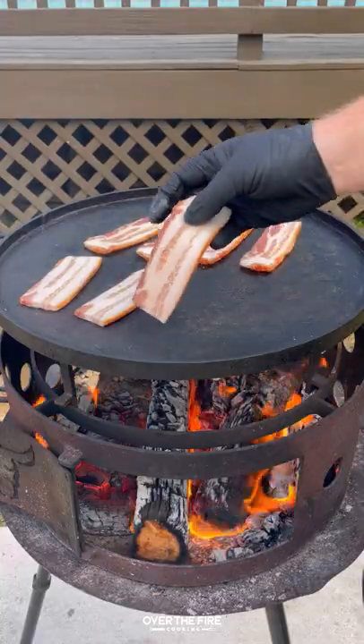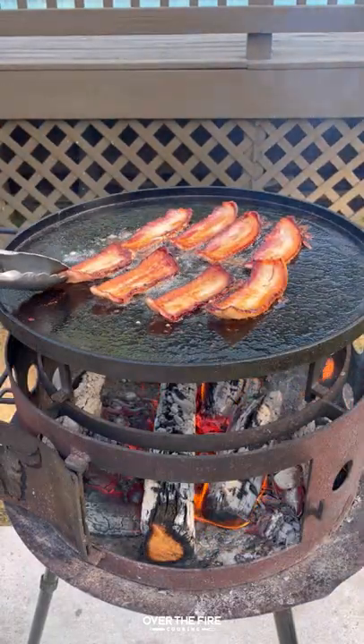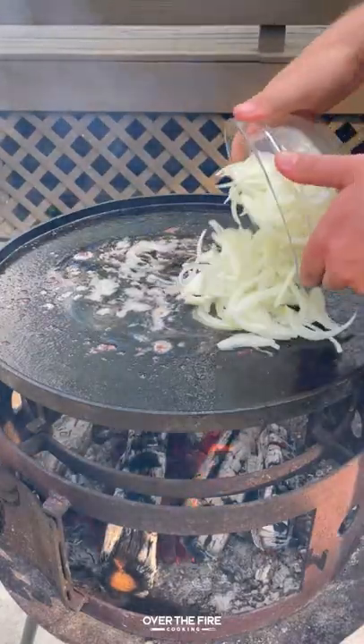Today, let's make some cheesy patty melts. I'm going to start by cooking up some thick cut bacon. Once they're nice and crispy, pull them off and let them cool.